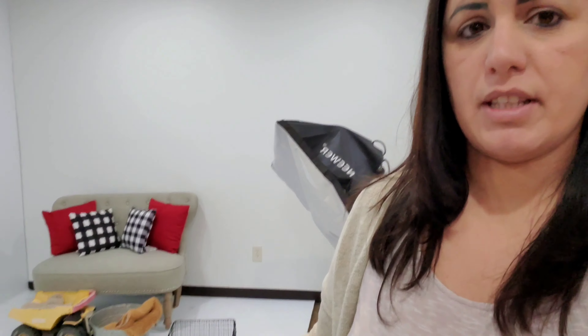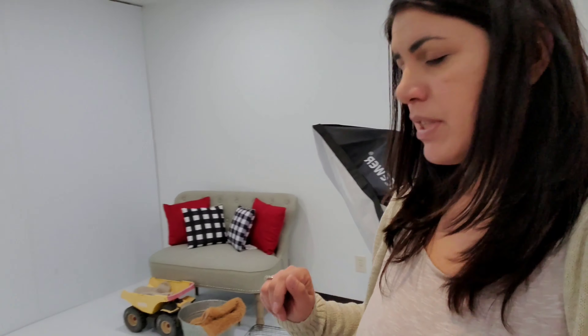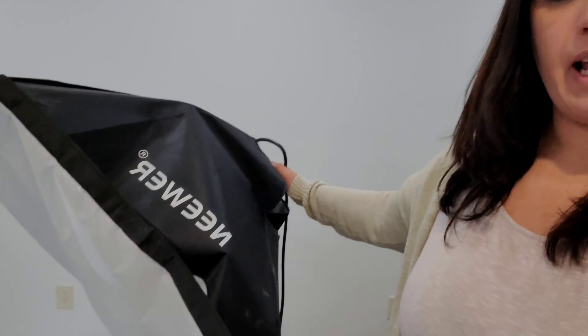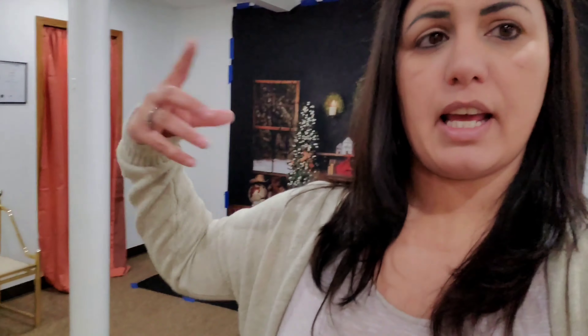Right now you can see my Christmas setups — there are two of them. I just moved one over for the upcoming session. This is the softbox light I use — it's a constant light rather than a strobe, which is my preference. The studio isn't completely decorated yet. I'm going to move that sofa over here, move the mirror out, and I just purchased another sofa that's on its way. Here's my custom handmade sign, which I really love.